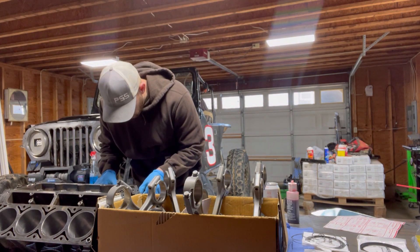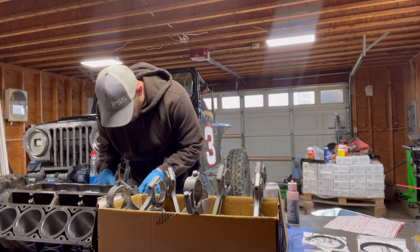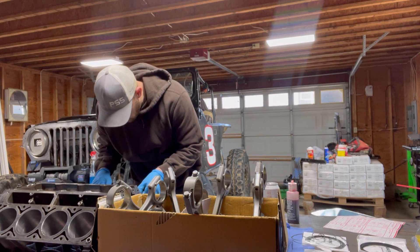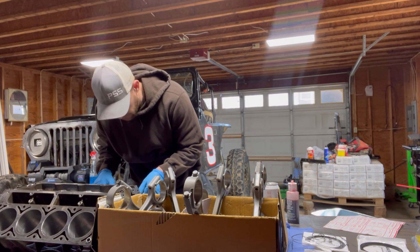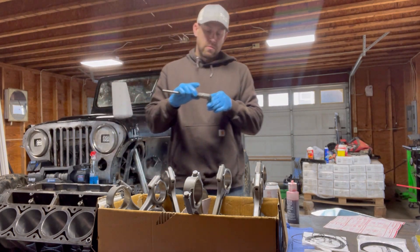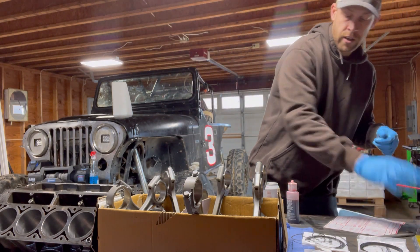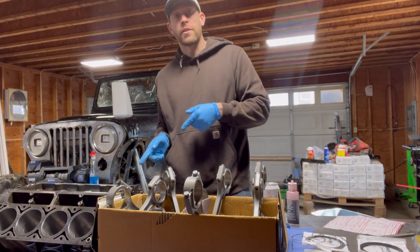I'm going to double check that real quick with a pair of digital dial calipers. I'm just going to check right on the inside of the bore, and it's showing 3.7995. So I'm half a tenth under — five tenths under. So I am three inches, eight hundred thousandths.